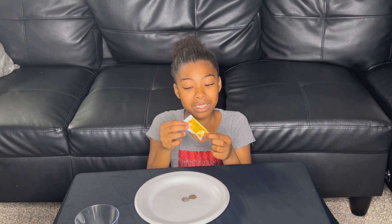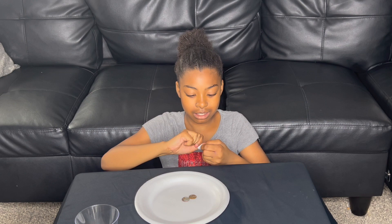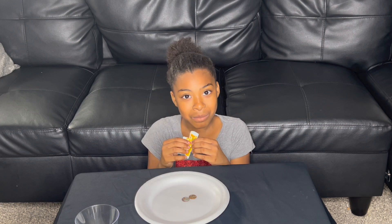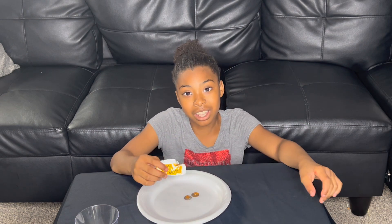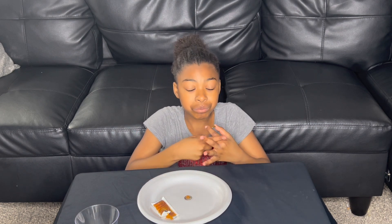Let's open up our taco sauce. First let's try it, now let's use it — we're going to be putting the taco sauce on the pennies. Now we're going to massage them on the heads-up side.